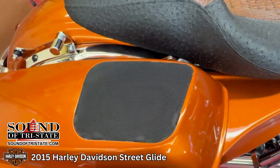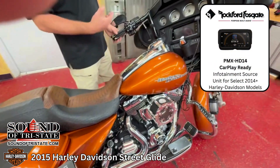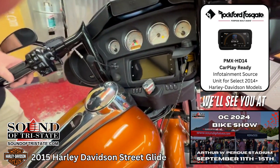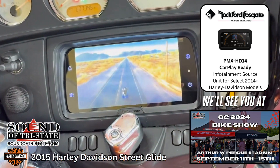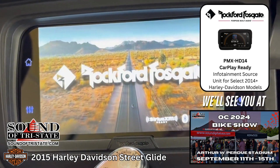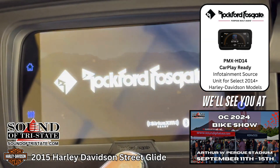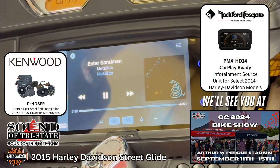We also added a Rockford radio — we replaced the old outdated Harley radio with a Rockford radio. It does Apple CarPlay and definitely has a lot better sound quality. Let's turn it on and see what it sounds like.